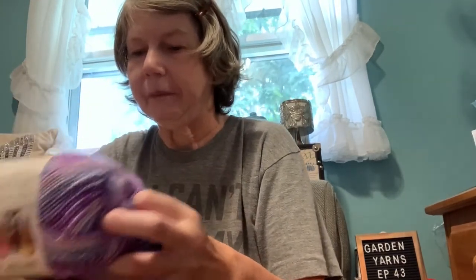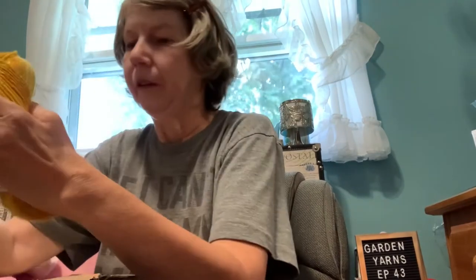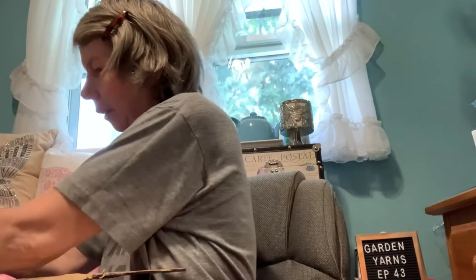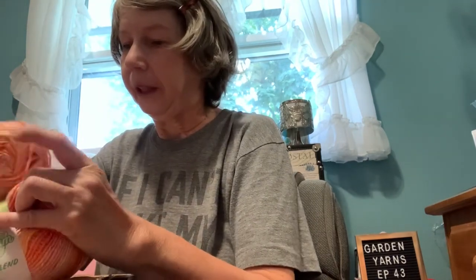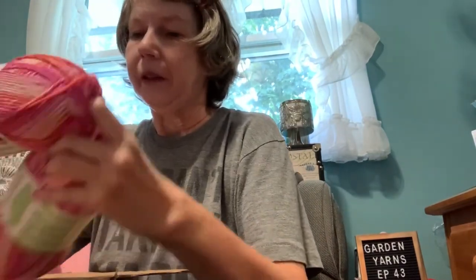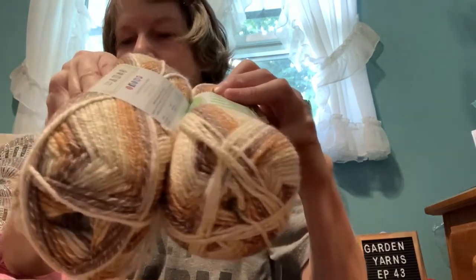The next color is Grape and I got two of those. The next colorway is Lemon, and it called for two of those — very pretty. The next is called Blueberry and it called for two of those; I love this one as well as the purple. The next colorway is simply called Orange. This one is called Strawberry — I like this one too. And the last one is called Chocolate and we needed two of those. All very pretty colors.